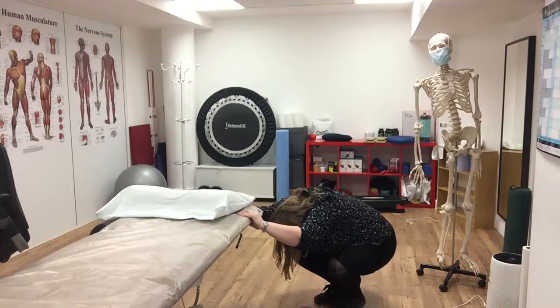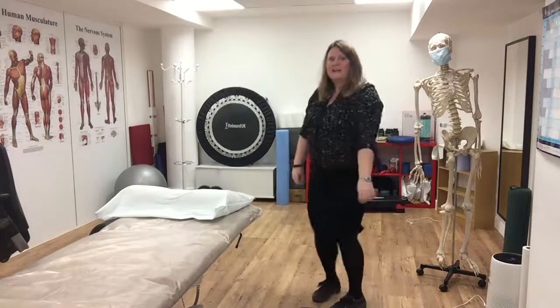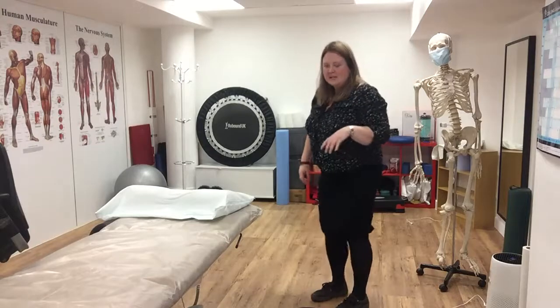Then I'm going to push up from my toes and come back up to standing. Give myself a bit of a shake out, and then I'm going to repeat that a couple of times.